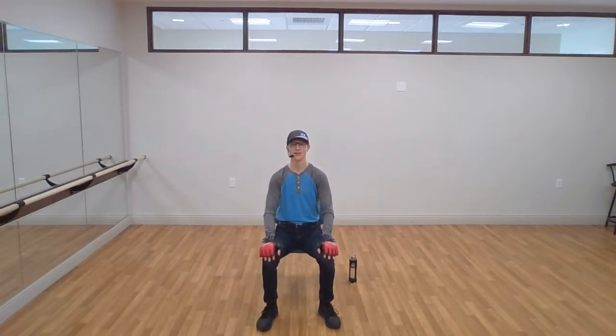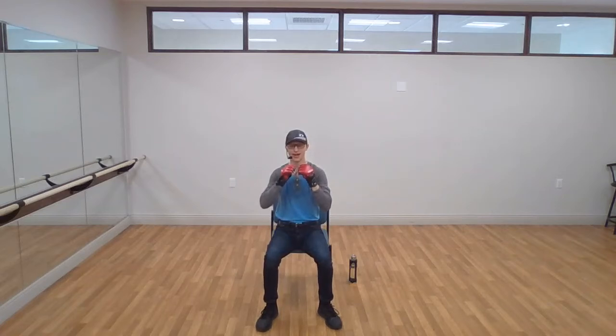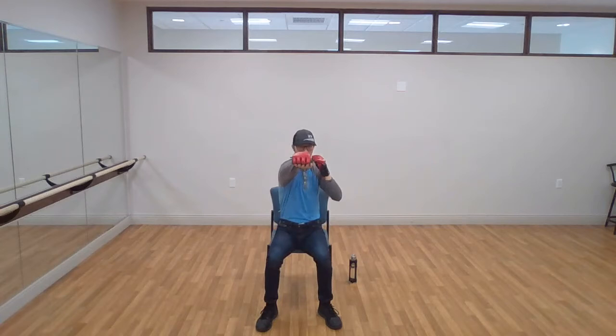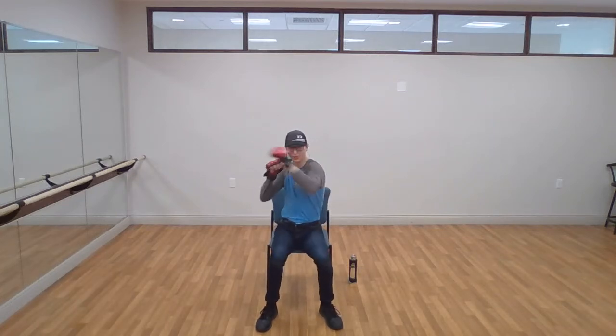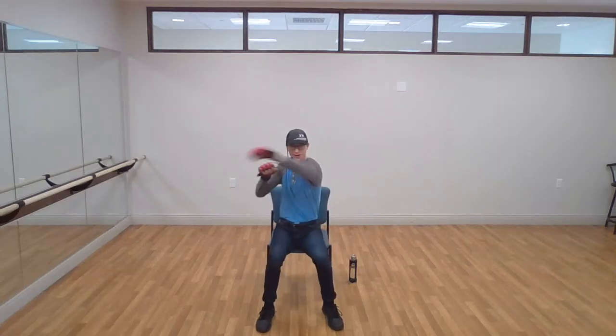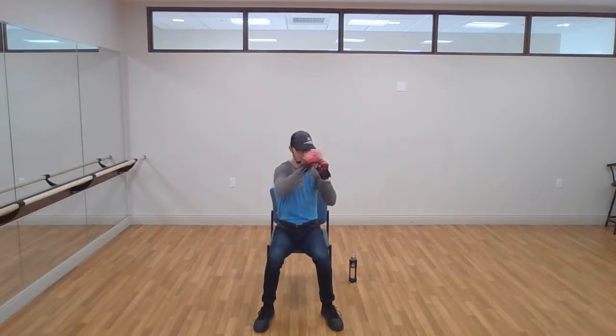Let's go back to our first movement — right jab, left cross. This time we're going to go slow for the first five, and the last five we're going to speed it up. Jab, cross. Keep those hips involved, keep the gloves up. Three, four, five. Now we speed it up — jab, cross, jab, cross. Three, four, five. Excellent. Switch sides: left jab, right cross, a little bit slow. Three, four, five. Now speed it up — jab, cross. Three, four, five. Excellent, good work.